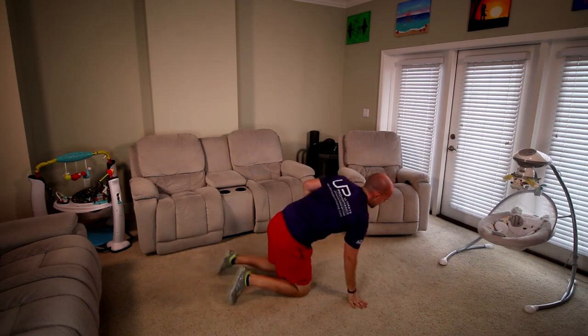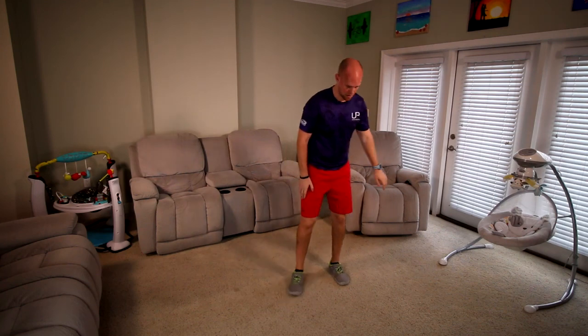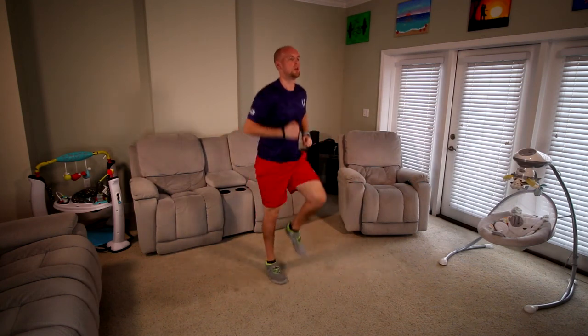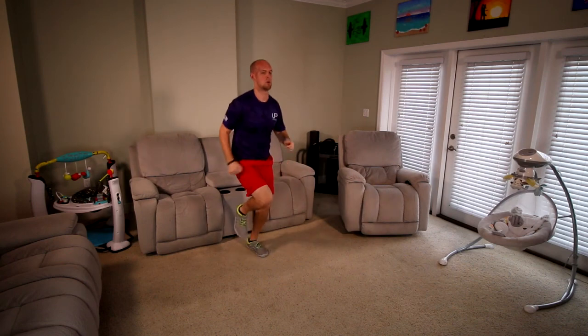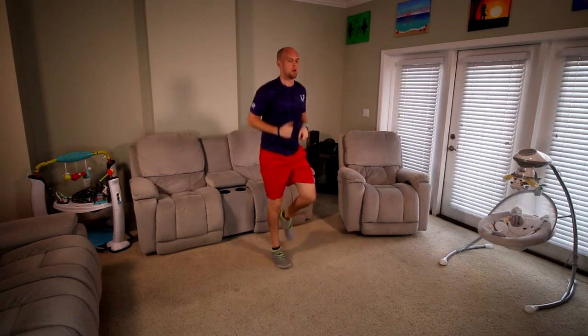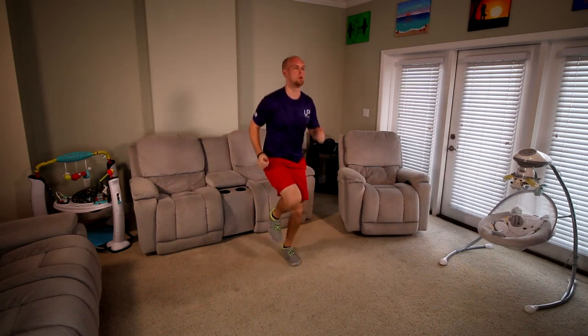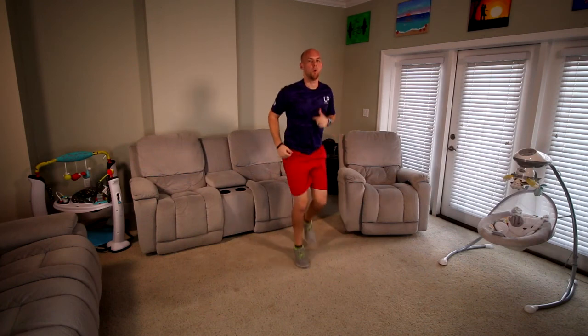Now we're going to come up, standing back up. You've got high knees — really working on the cardio. You ready? 2, 1, let's go. 15 seconds. 3, 2, 1, good.